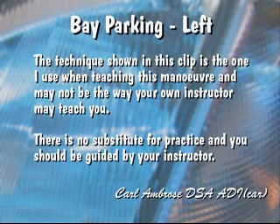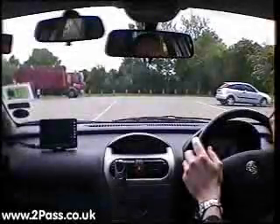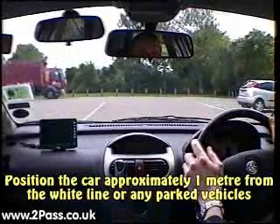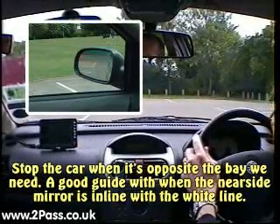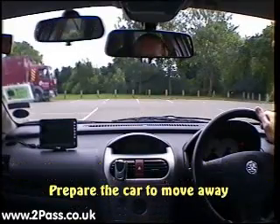This clip shows the way I teach this manoeuvre and may not be the way your own instructor may teach you. We are going to pull up on the left approximately a metre from the white line and right opposite the bay we need. You can use your door mirror as a guide. Secure the car with the handbrake.